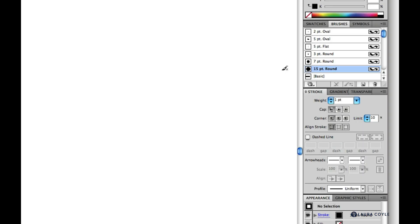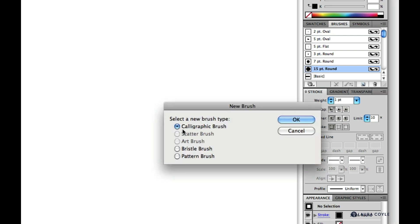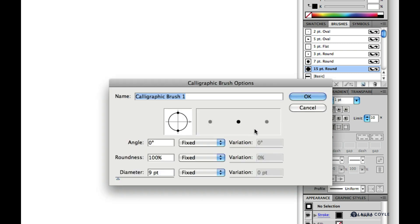Let's go back to talking about the calligraphic brush settings. I'll click the new brush button, make sure calligraphic is chosen, and hit OK. We'll start with a fresh brush. So far we've only worked with the diameter setting and pressure sensitivity, and now we'll look at angle and roundness.